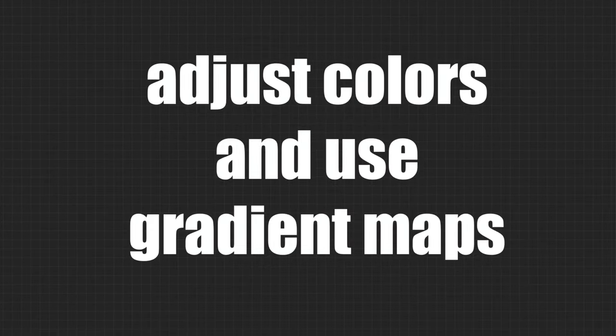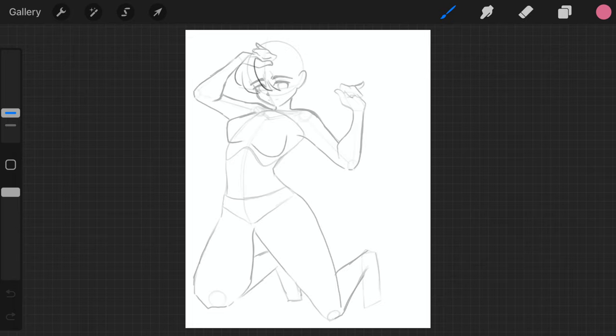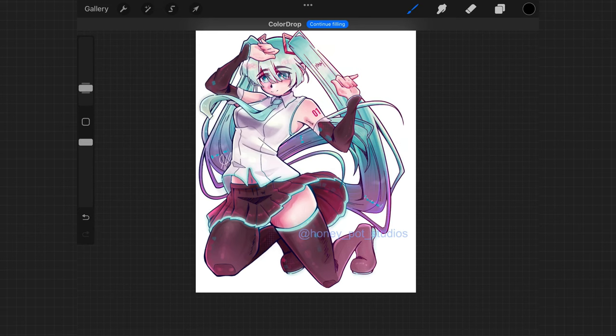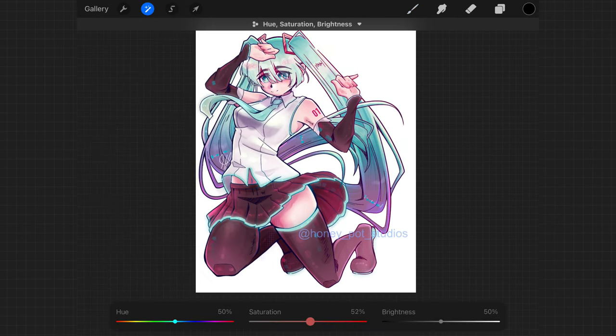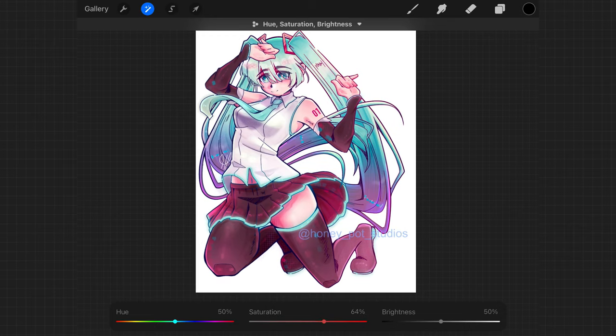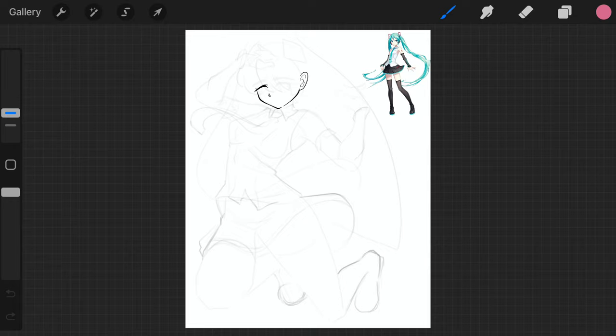The first tip is adjusting the colors and using a gradient map. One of the first things I like to do whenever I finish an illustration is adjust the colors or add a gradient map. Let's take this drawing here for example. It looks pretty good as is, but once I bump up the saturation a bit, it looks like a whole different drawing. You can play around with the hues and brightness as well, but typically I only change the saturation. I looped gradient mapping in with color adjustment because though it's a little bit different, it's rather similar.